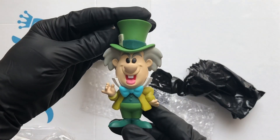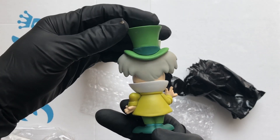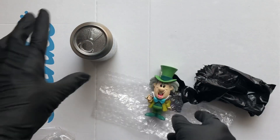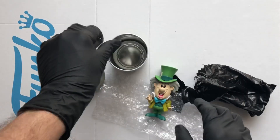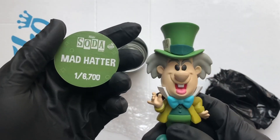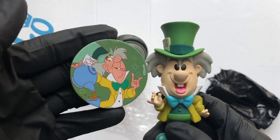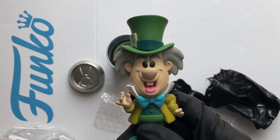Oh yes, that's sweet — very nice, very nice. Let's take a look at the disc. That is Mad Hatter, a one in 6700. That's a nice bit of artwork on there. Let's take a clearer look.